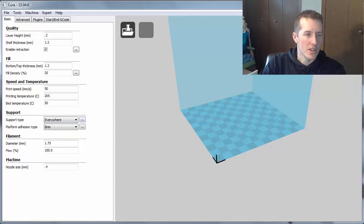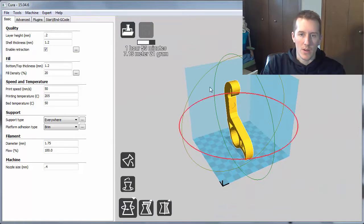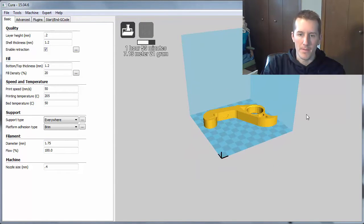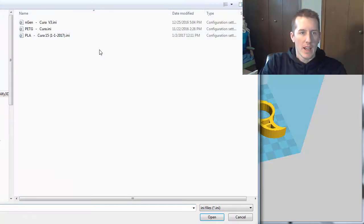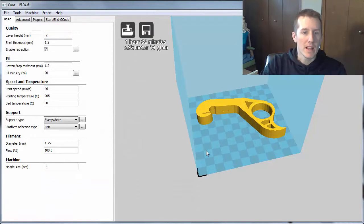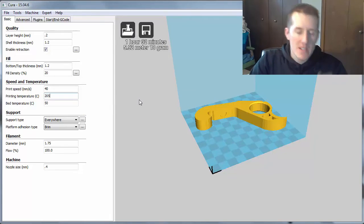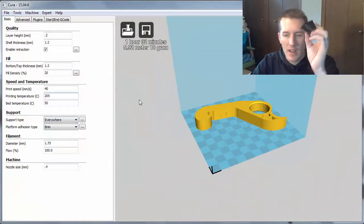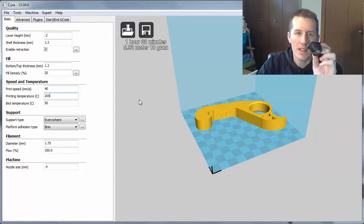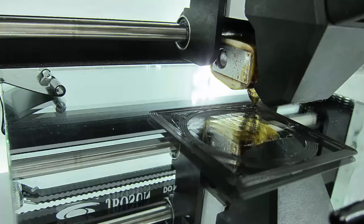Going into Cura — this is the old version — we can bring in that bottle opener and rotate it to how you're going to actually print it. The first thing I do is open up my profile and bring in base PLA settings. The first things I look at are print temperature. From the pieces I've printed so far, this prints really great structural parts. If you want to print a ton of different versions of a part to test how it's going to print, this black PLA is super strong and super accurate — everything has been very precise.